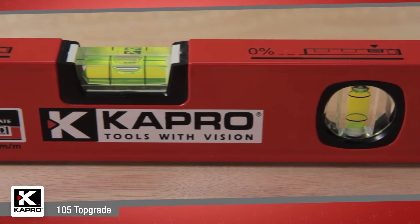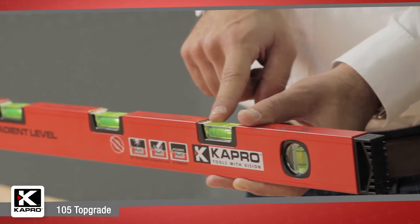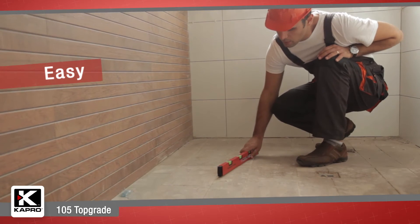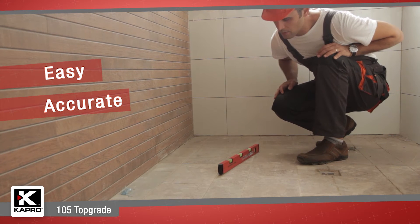The 105's patented design includes several epoxy-locked, solid acrylic horizontal vials set at level, 1% and 2% grade. This makes the 105 ideal for plumbing and concrete work, allowing you to easily find a consistent slope for pipes or drainage.